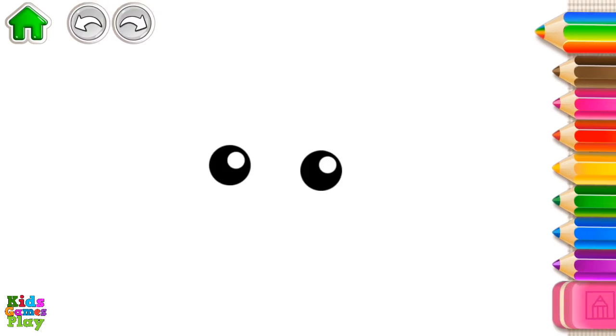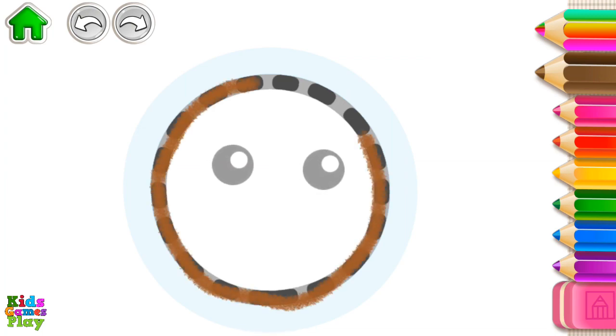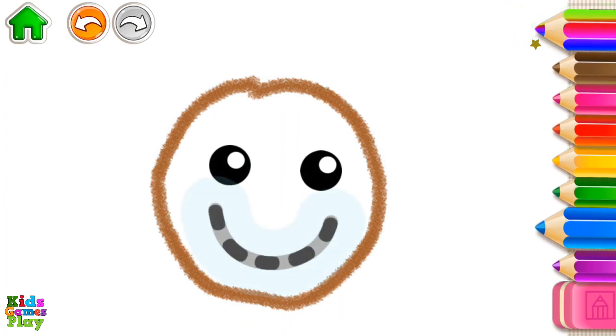Let's draw the sun. First, draw a circle. Now, draw its mouth so it can smile.